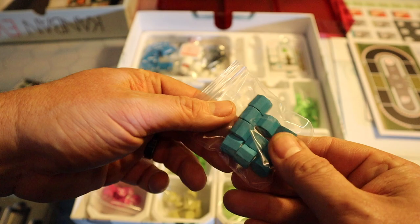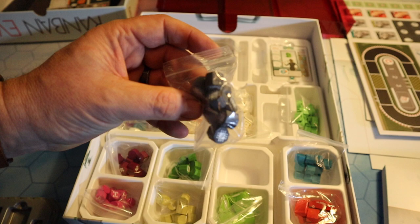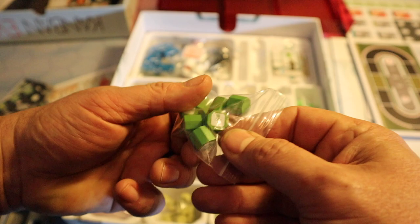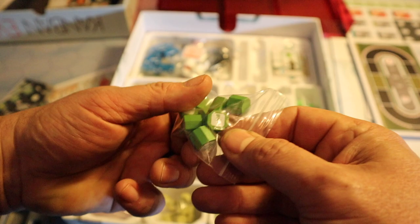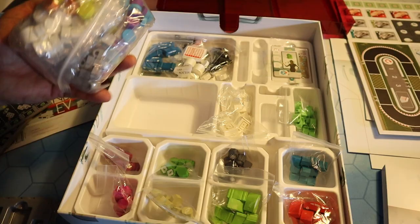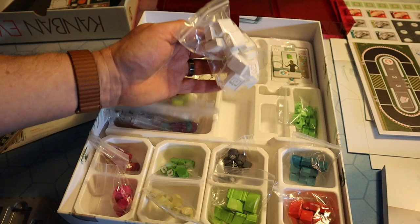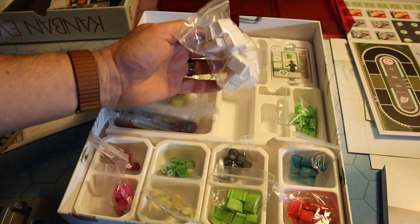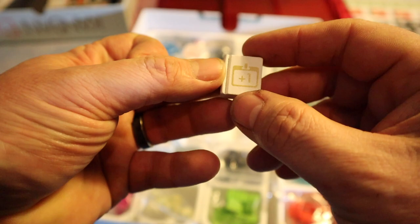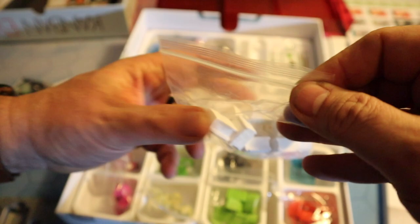Here we have some wooden tokens — beautiful. More space for tokens under there. In each of these game trays, there's more space below them. We've got black ones with some kind of microchip on there, green ones — looks like green cars — some kind of electronic wooden people in there, car chassis bodies, arrows and a little carriage there. I'm going to have fun sorting these out later. We've also got these little wooden books with plus one on them. They feel so good — they're nice and chunky.